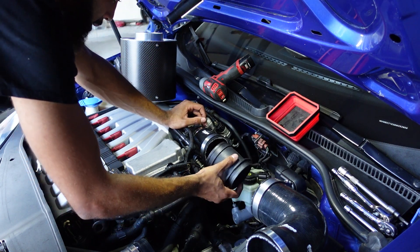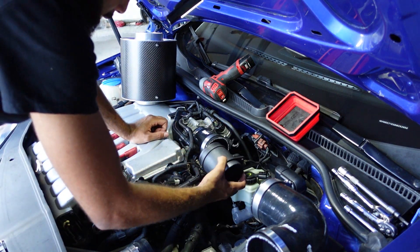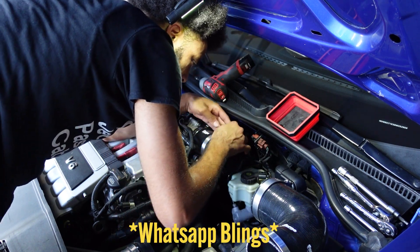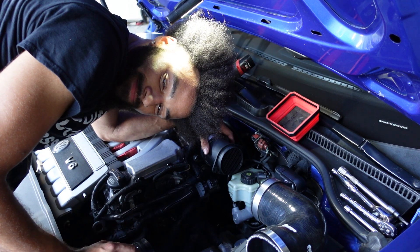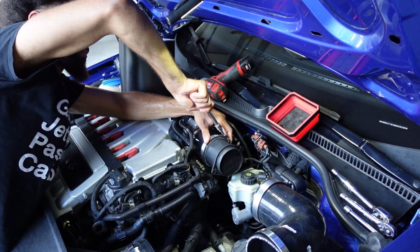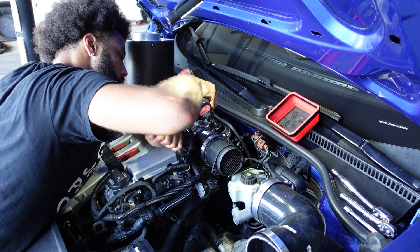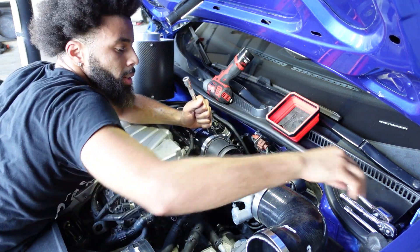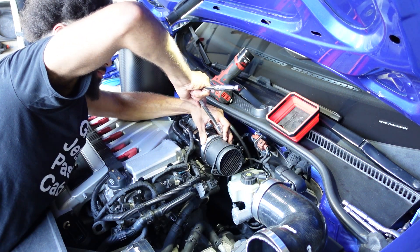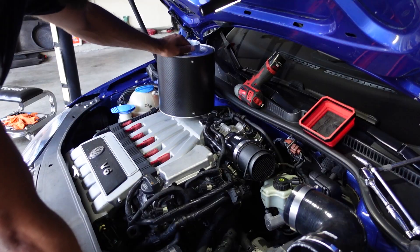And the mass air flow sensor — note the direction. It's upside down for the forge setup; it's right side up on the stock setup. Note the airflow direction. That feels better. Don't have to go crazy tightening that one. That's tossing this back together.